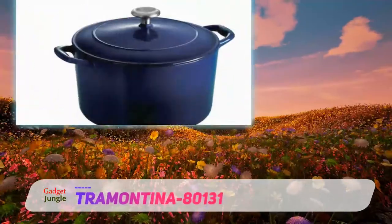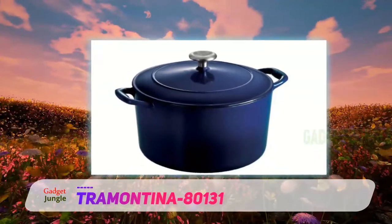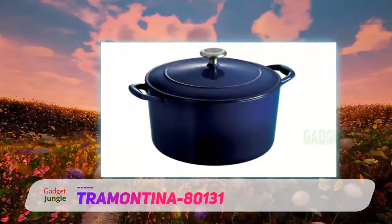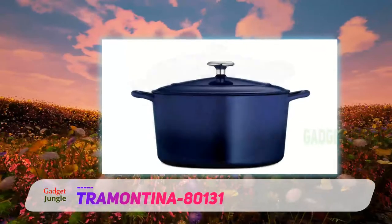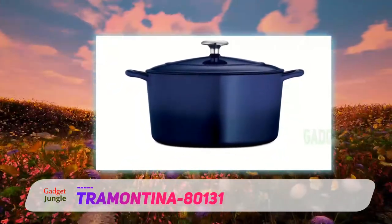Cramentina 80131. If you're not willing to spend a lot for a single piece of cookware, this Dutch oven offers many of the same features at a much lower price point. The large size is great for big families or large roasts or poultry, and the cookware has a durable enamel coating.